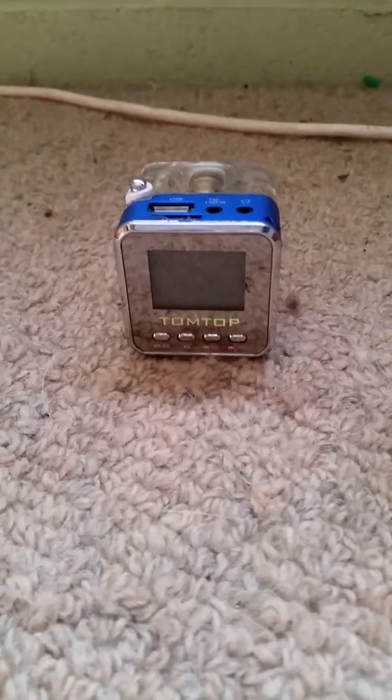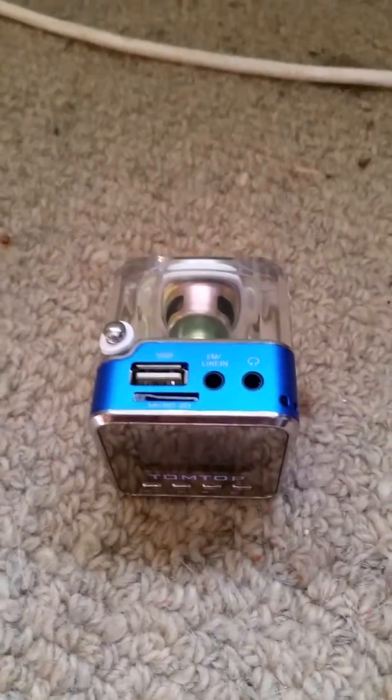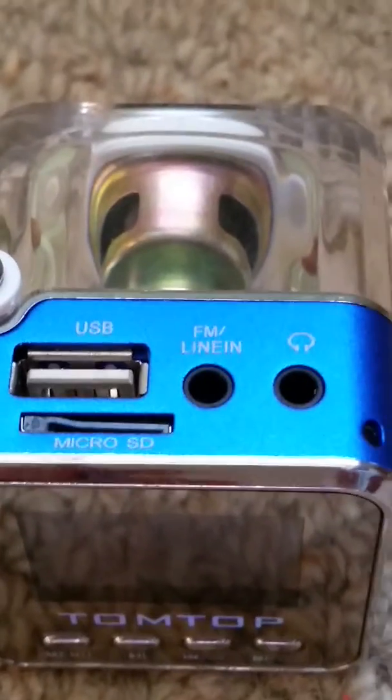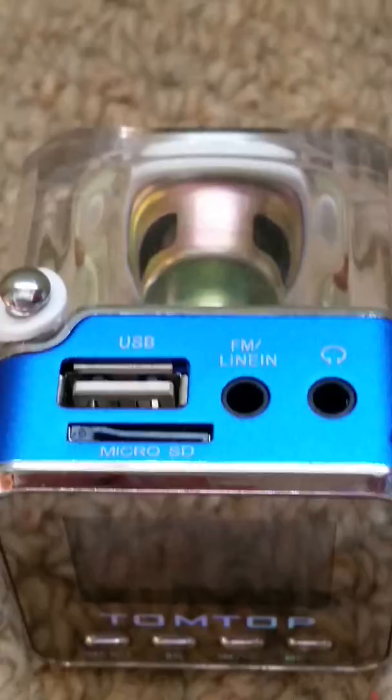Hi guys, this is my TomTot speaker slash radio. That's all the things you can use for it — I'll zoom in for you guys. So there you've got headphones, FM, listen, micro SD card, and USB you can plug in too.